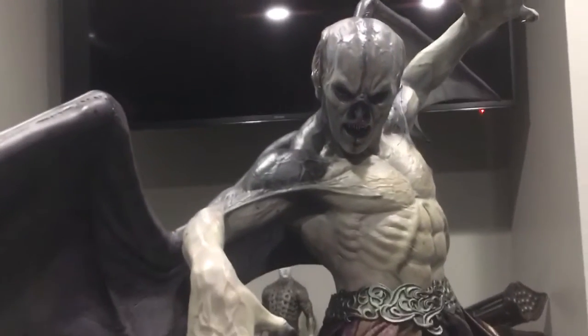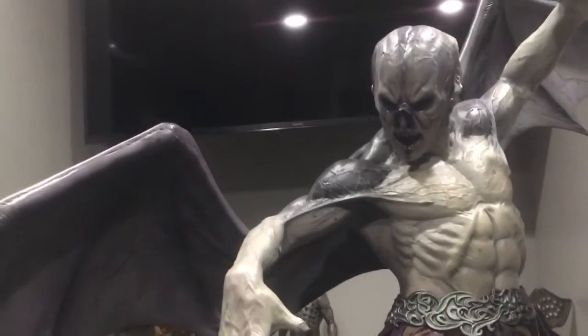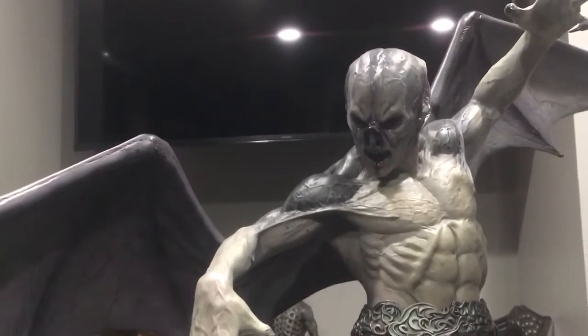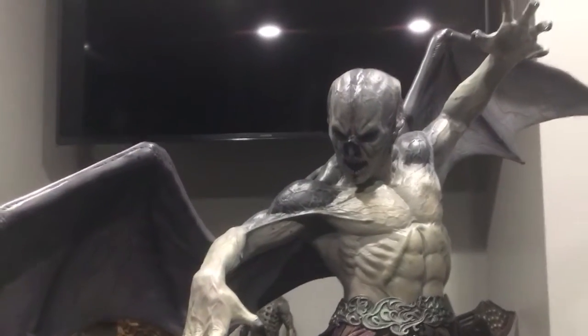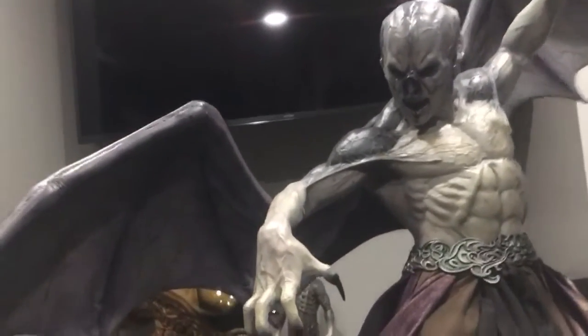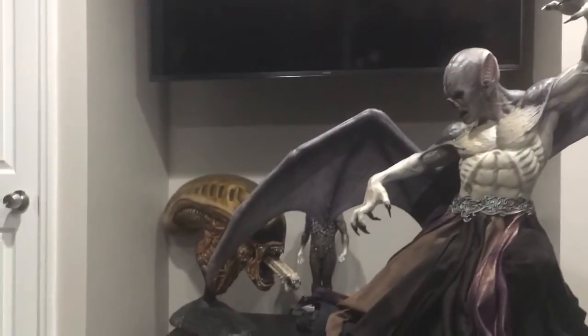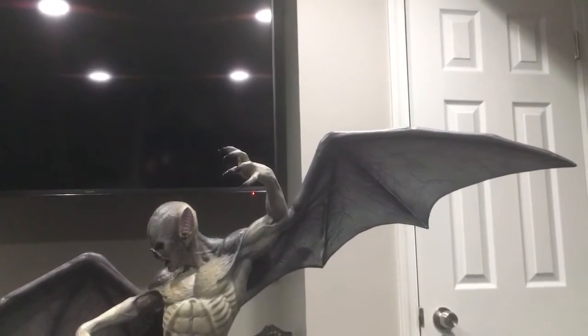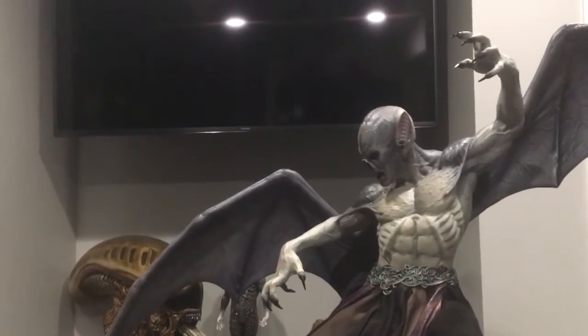Yo yo yo, what is up everybody, back again with a small little review here. I recently got a few pieces in — this is the latest one I got in, and as you can see it's the Marcus from Leech Creature Collectibles.